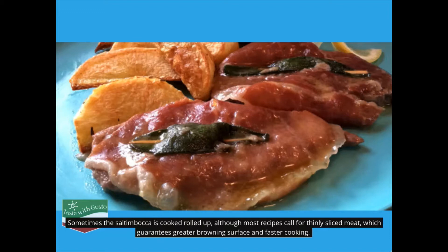Sometimes the saltimbocca is cooked rolled up, although most recipes call for thinly sliced meat, which guarantees greater browning surface and faster cooking.